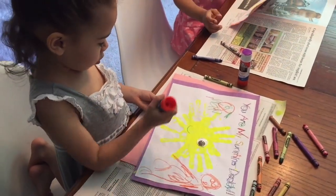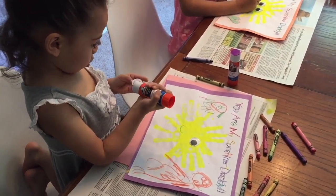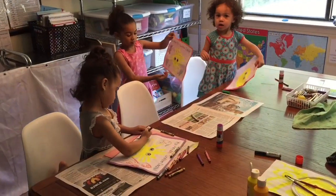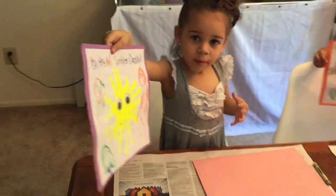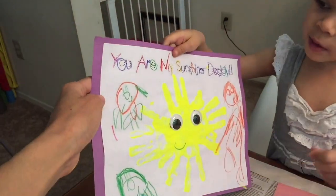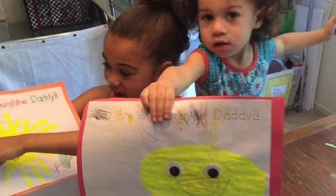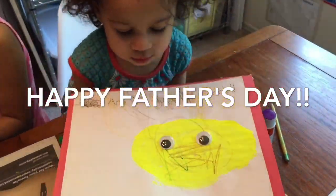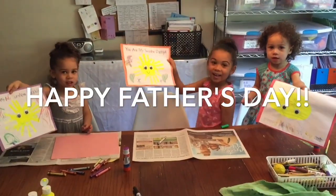Let me see your final projects! This is Iris's little sun — let me see, Iris. Oh, that's beautiful, Jade! And look at Emily's little sun. 'You Are My Sunshine Daddy.' Hold them up, girls, and say happy Father's Day! Bye!